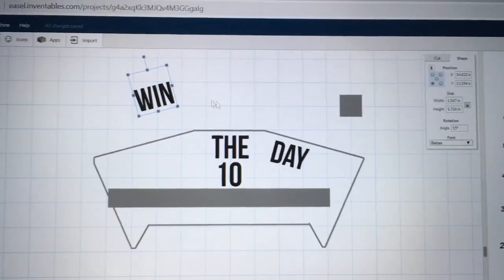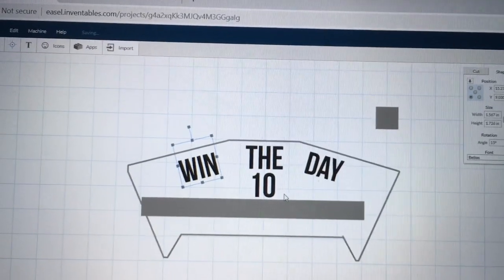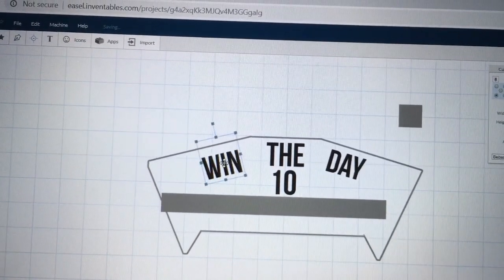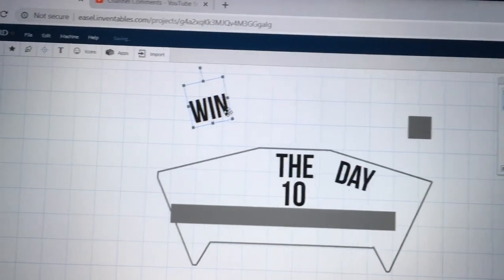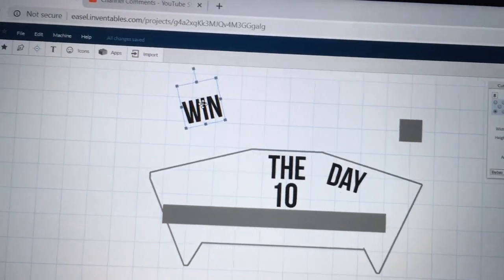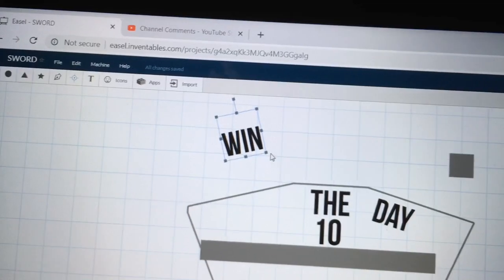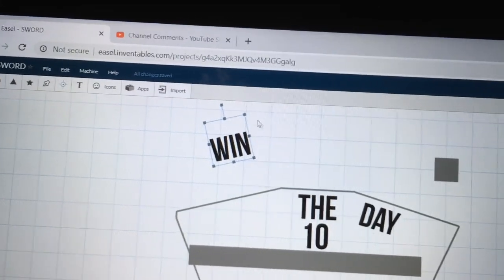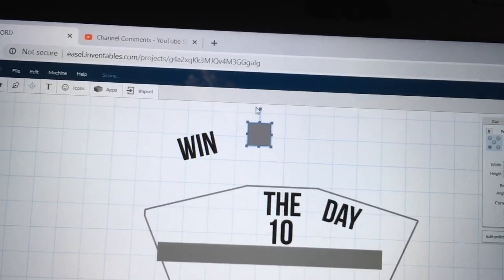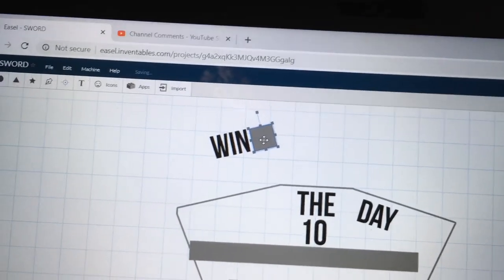To set up this next section, I grabbed the text, typed in 'Win the Day' as three separate words, and '10' as a separate item. I wanted this word to cover the entire area with letters one inch tall. If you look at the height it shows 1.726, but that measurement goes from the very top all the way down, so I grabbed another object, made it one inch, and placed it next to it to get the measurement I wanted.